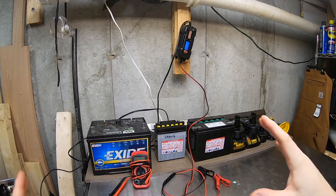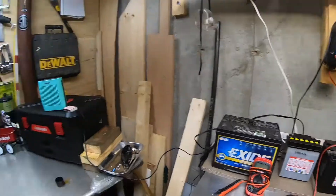Hey everybody, Jay here. Welcome back to the homestead. Today I'm going to show you how I keep and maintain all my batteries over the wintertime. Stick around, it should be fun. Let's get right into this. Welcome back to the homestead.